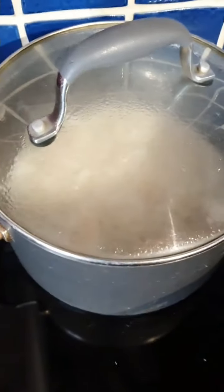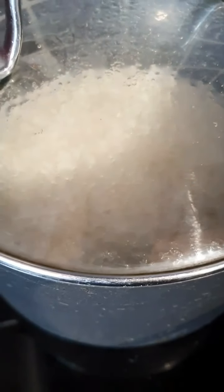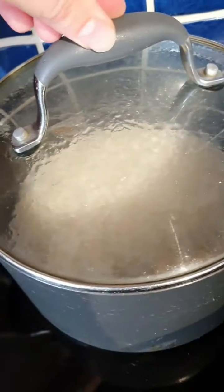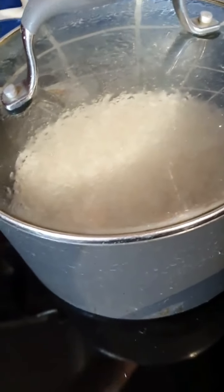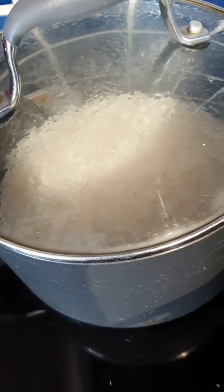If you've got a gas hob you could turn it right down to very very low, but with an electric hob it just stays pretty hot underneath. You can see it's still bubbling away in there. The steam will be trapped in with the lid and I'm just going to leave that pan to stand for about 20 to 30 minutes.